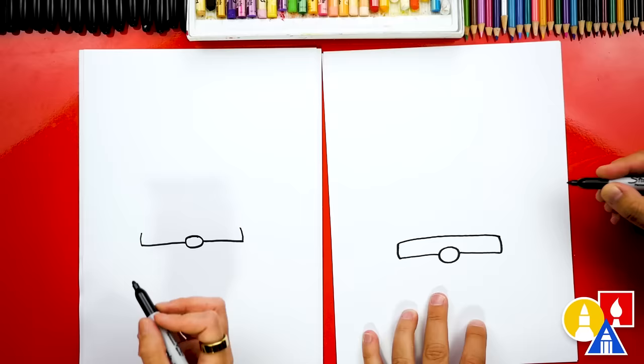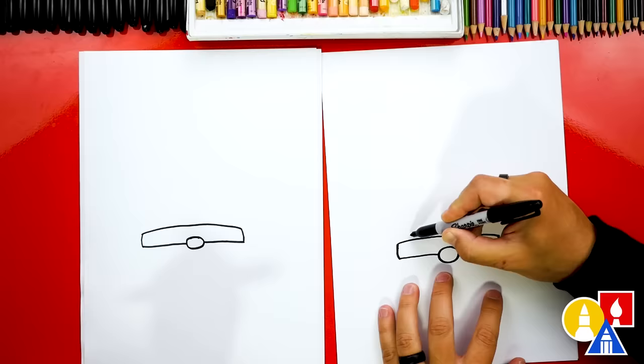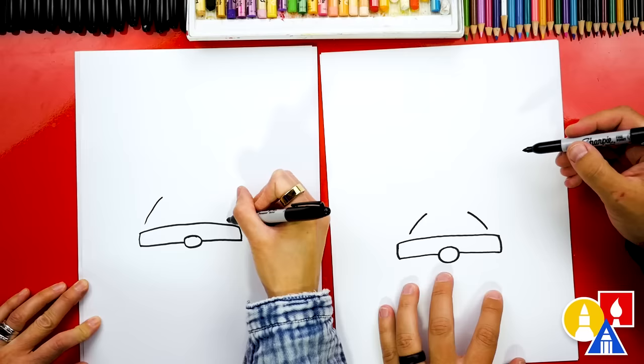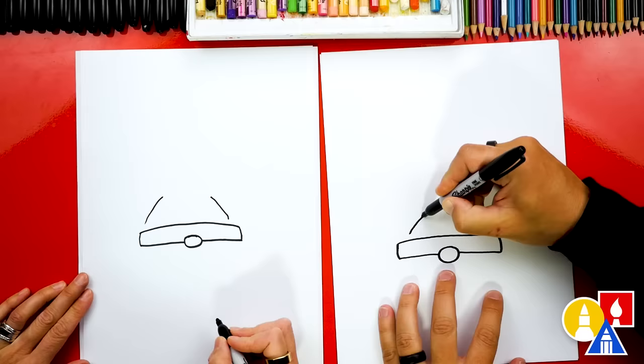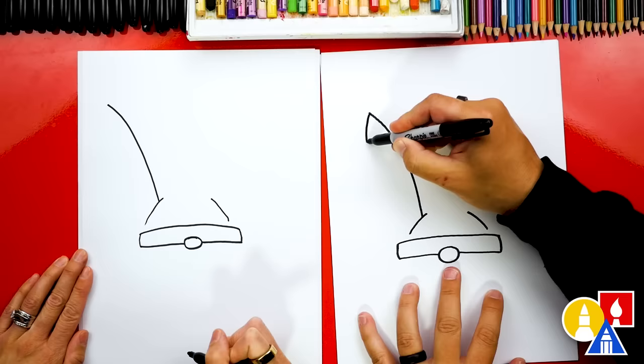Now let's draw the Easter ears sticking out of the gnome hat. We're going to draw two diagonal lines, starting kind of close to this bottom part — a diagonal line coming up and to the right and also over here to the left. Then let's draw the ears. We're going to start here and draw a big curve coming up to the left. This is like a little hole or a slit cut in the hat.